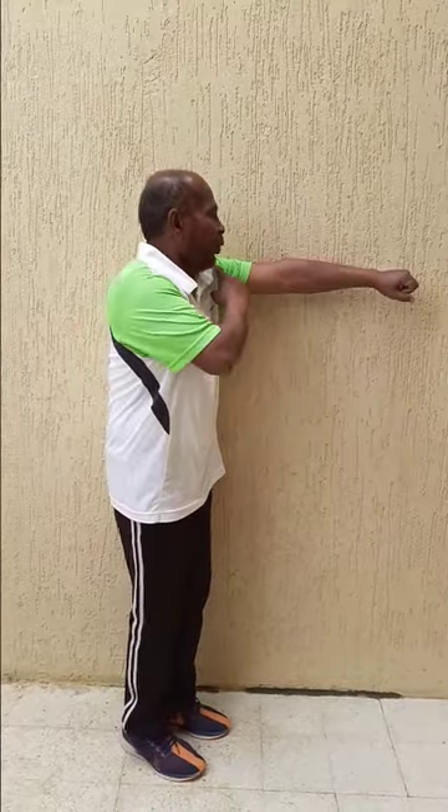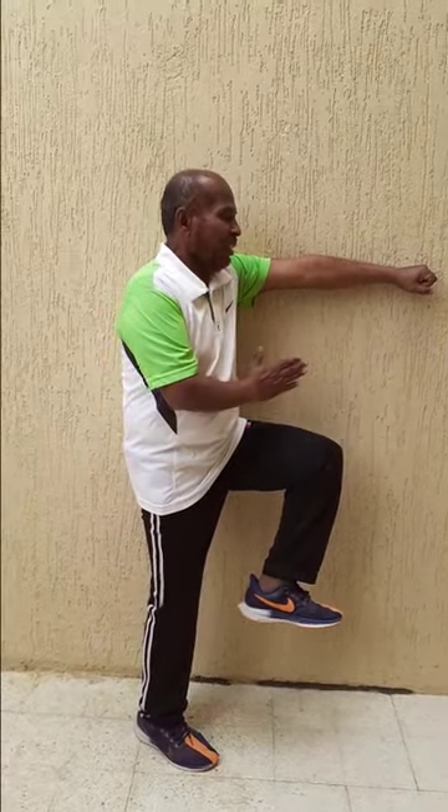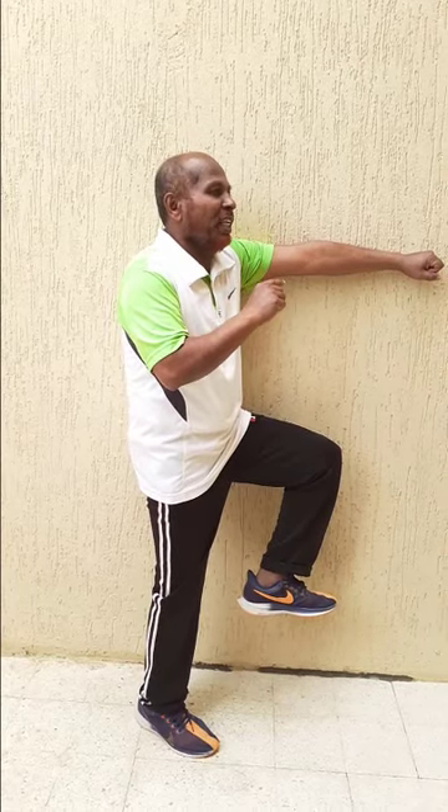Now from here, you need to take your leg to the wall and then take your chin outside. Now I will show this from the other side: your shoulder and arm straight, leg up, the thigh up, head along with the thigh. Now from here you need to take your thigh up, touch the wall and put your head outside and the hand outside.